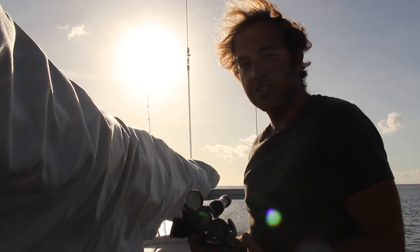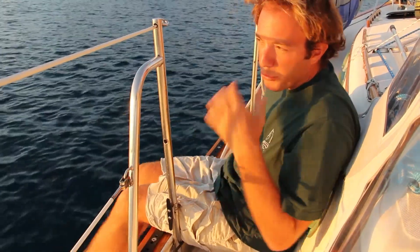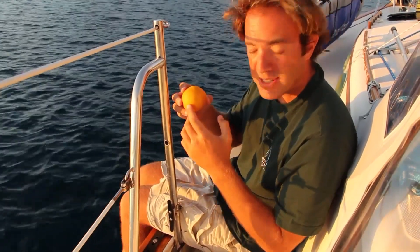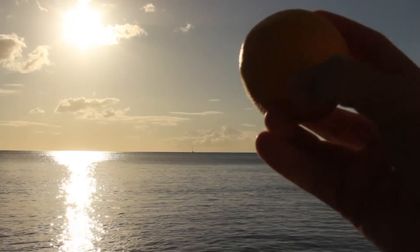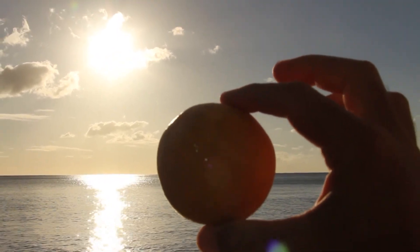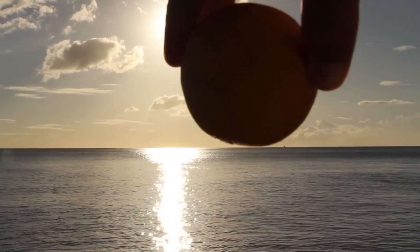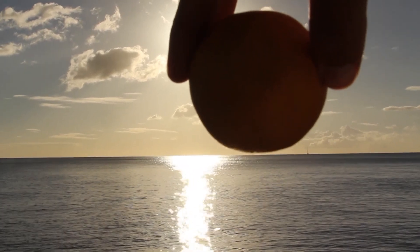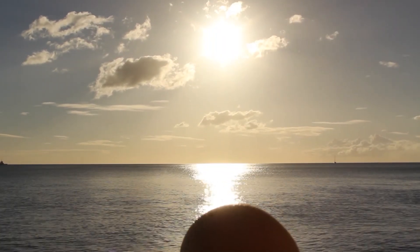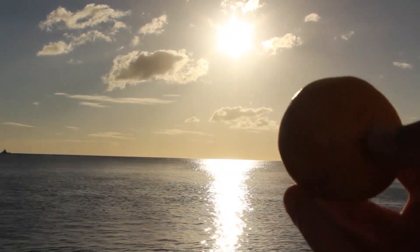When you're getting started in celestial navigation the best place to start is with the biggest object in the sky — the Sun. When we measure the Sun we're actually interested in shooting to the center of the Sun, but that's really difficult to do with the sextant, so what we do instead is shoot to the lower limb of the Sun. Let's use this orange to represent the Sun. The picture we want to see through the sextant is the Sun balanced on the horizon like a golf ball on a fairway. It's also possible to shoot to the upper limb with a different correction, however this typically is not done — we always shoot to the lower limb of the Sun.